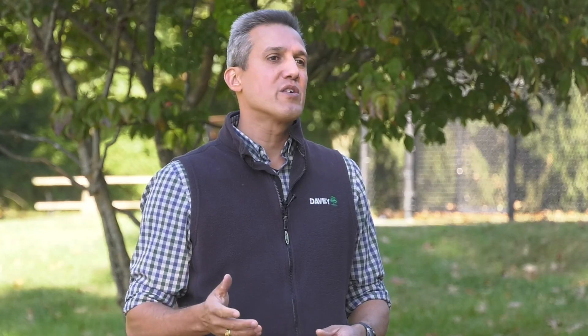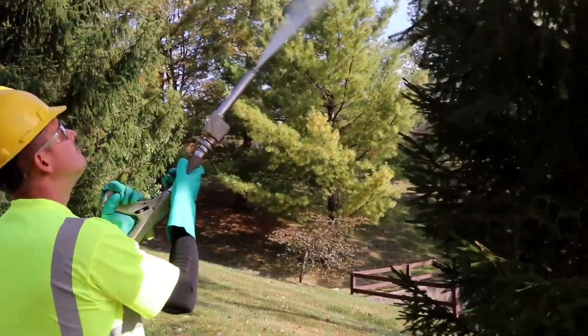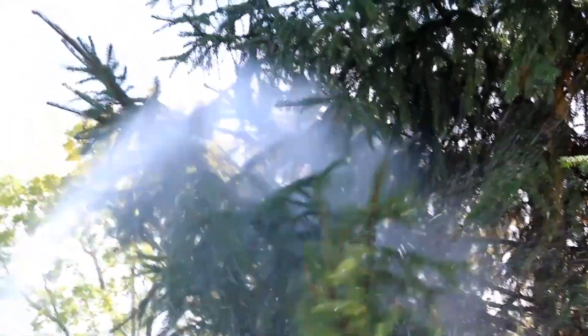Dormant oil or horticultural oil is a product that we like to use to help control unwanted pests as we move from the fall into the winter. It's a low toxicity product that's the least invasive of all of our plant healthcare initiatives to help keep your landscape healthy and happy.